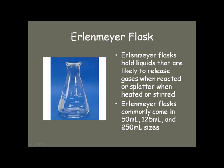The same is true of an Erlenmeyer flask. Erlenmeyer flasks are those flasks we use when you're stirring a liquid that might splatter or splash, or when you're heating it. They too come in very common sizes, and the maximum line on them is always less than the capacity of the flask.